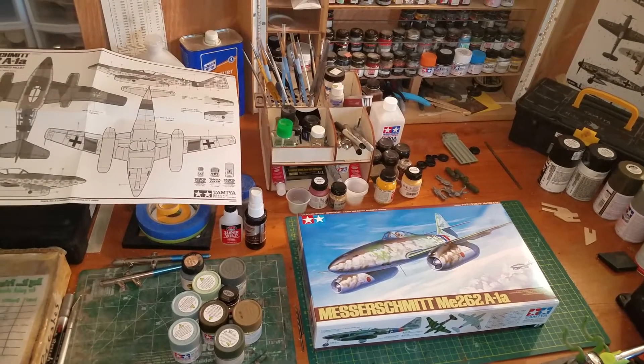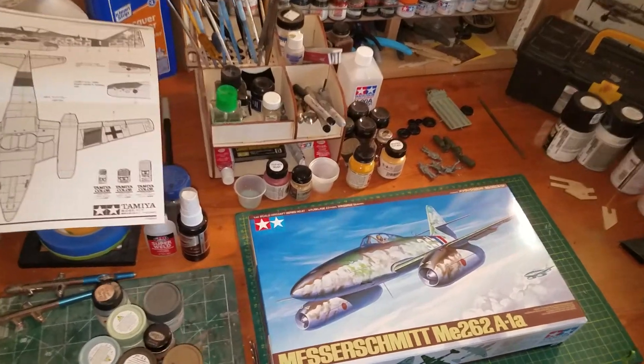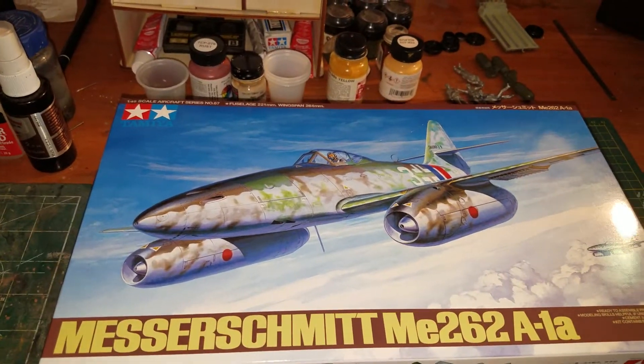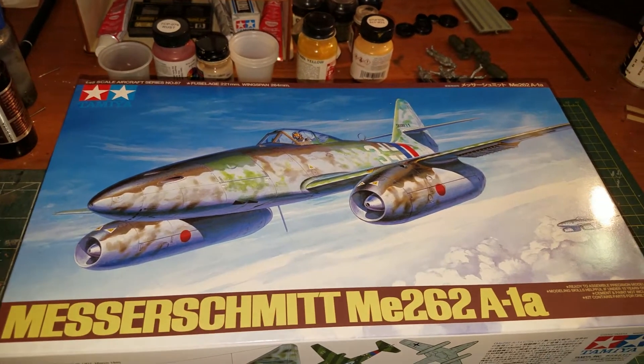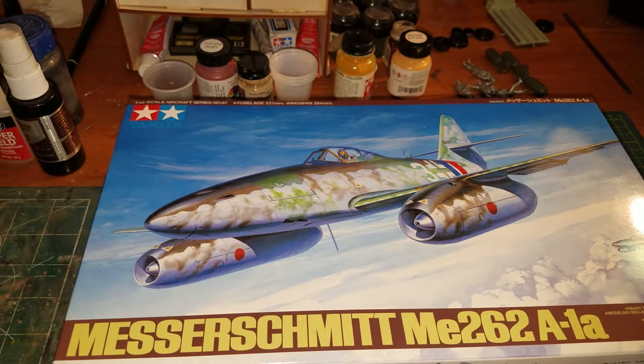Welcome to another episode of Al's Model Shop. Today I'm going to be starting the Tamiya Messerschmitt Me 262, which is the first active jet fighter.